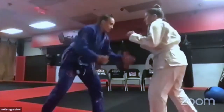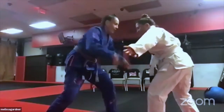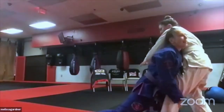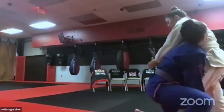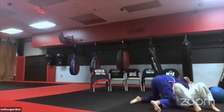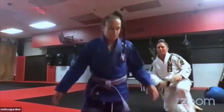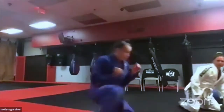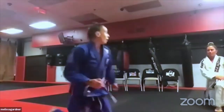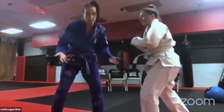One more time: clear the hand, come in, step up, turn the head in front, and land in a solid side control. For drilling, just do the drop step over and over — back straight, post, turn, and stop. Practice that movement repeatedly even without a partner.